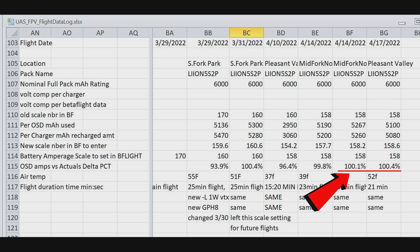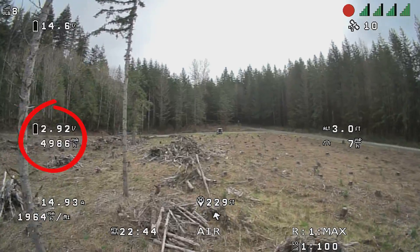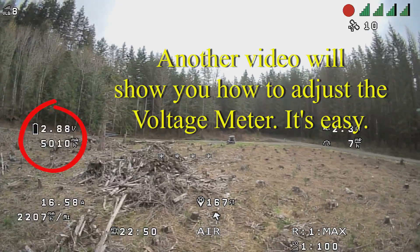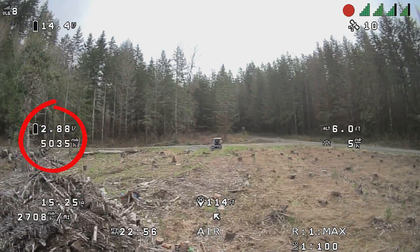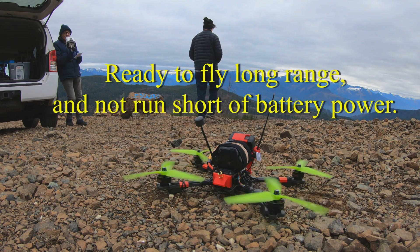My milliamp hour meter is calibrated — it's within less than 1% of being off. In this particular flight, all my meters are calibrated and working just right. I'm at just under 3 volts per cell and at 5,000 milliamp hours consumed. This is exactly where I should be. I know that my indicators are pretty accurate and I can trust them — and that's the goal of this whole exercise.